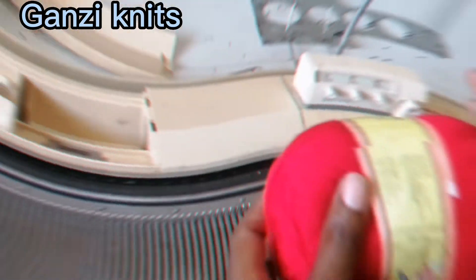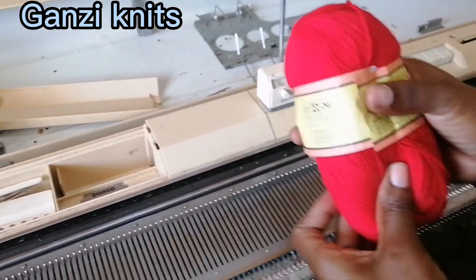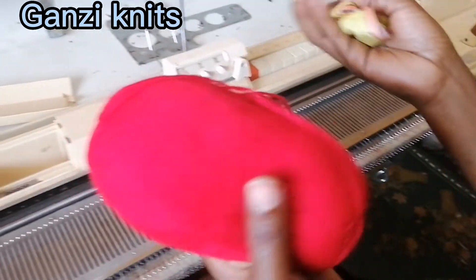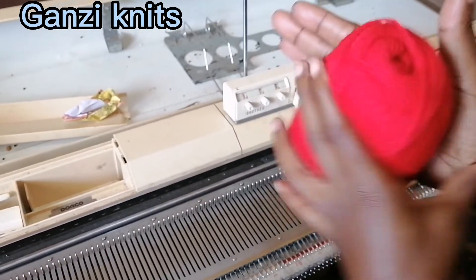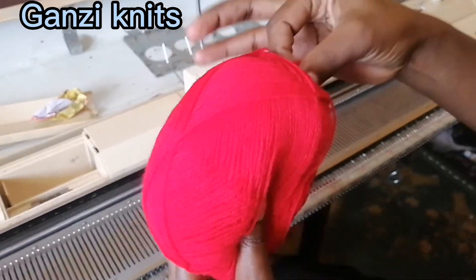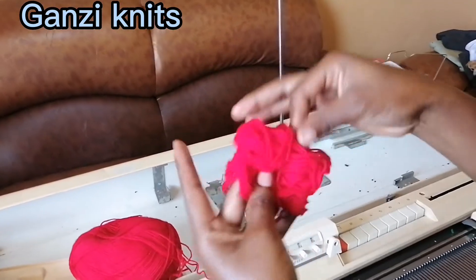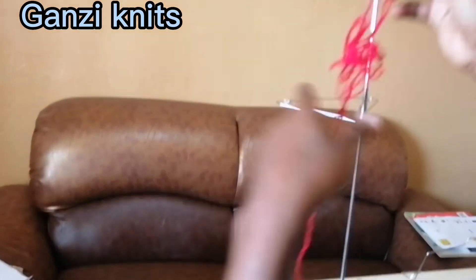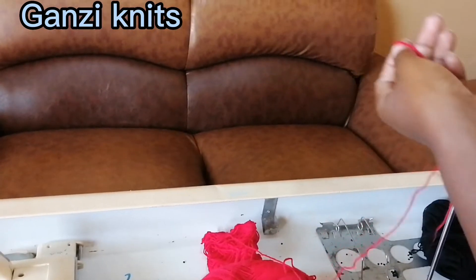Now let me show you how to fix your yarn onto the machine. It's better to pull it from inside so that it sits in one place and moves correctly. This is how we fix it on — we are passing it here.